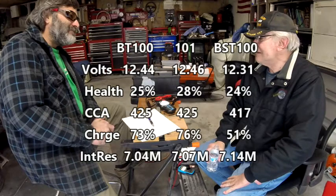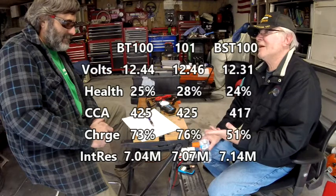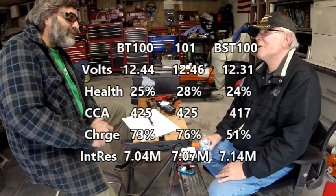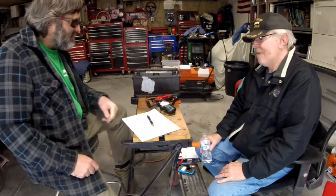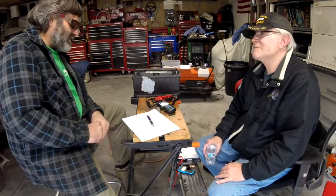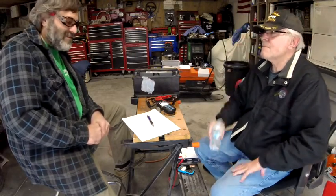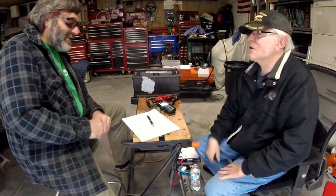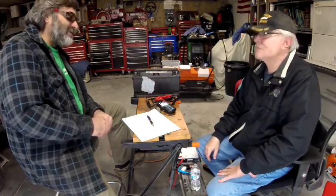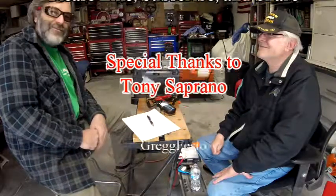Tony, what's your final opinion after seeing all three meters? We should definitely give it a charge and then retest to see what the results are after charging it up. As for the meters themselves — after seeing all three, there's no one particular one that I favor. So basically, if you're trying to choose between these three meters, choose the one that costs the least money at this point in our testing. Save money. Thanks for coming by, Tony. Good hanging out with you, Greg.